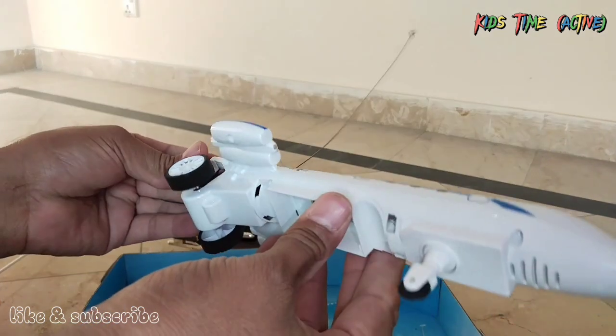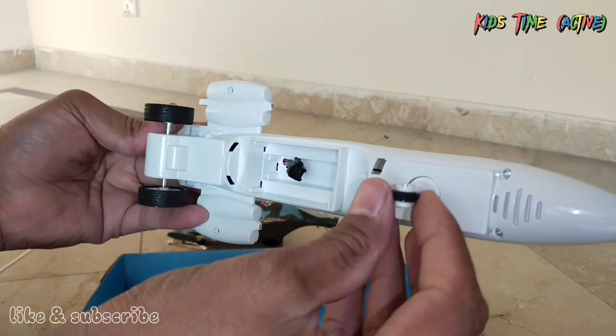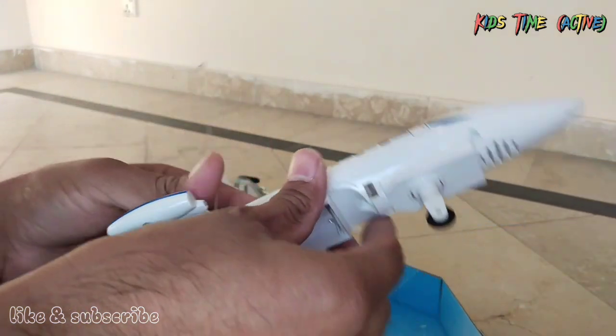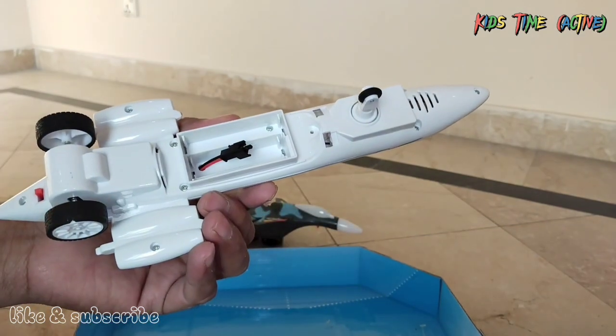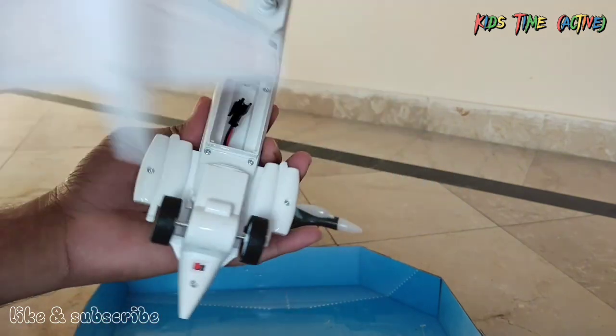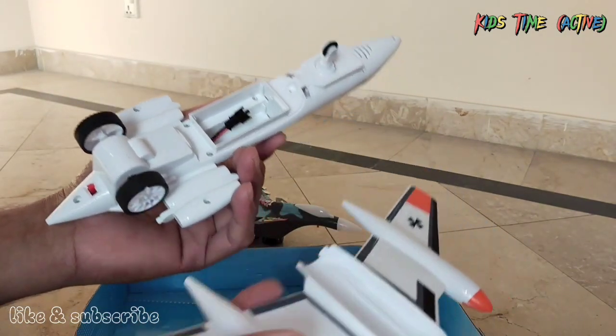This is the remote control. This is very powerful. This is a small wheel. Two big wheels are left behind. This is an assembly. I think this battery will be first — this battery will be assembled and this assembly will be assembled.